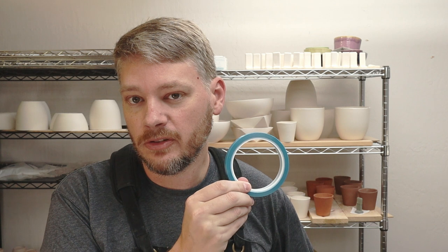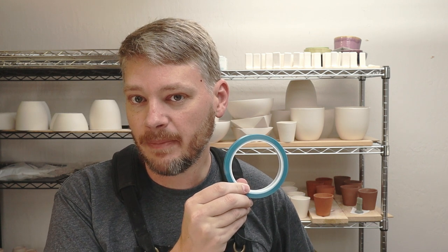Recently I picked up some automotive pinstriping tape and I want to use it to try and get some patterns in my glazes on my pots. I'm going to try a couple different ways of glazing the pots using the tape. The idea will be to apply the tape, then apply the glaze, let the glaze dry, and then remove the tape. By removing the tape I'll also remove a layer of glaze. That should give me some different patterns in my final pots. Let's try it out.